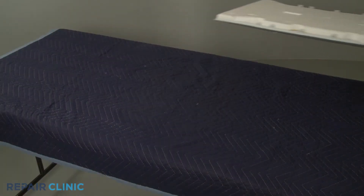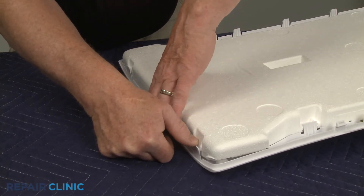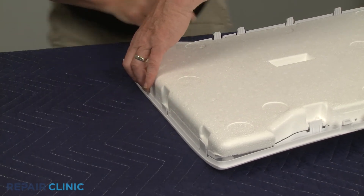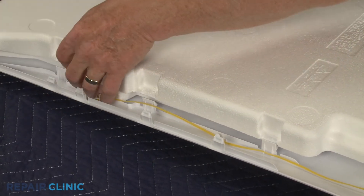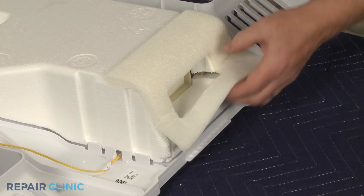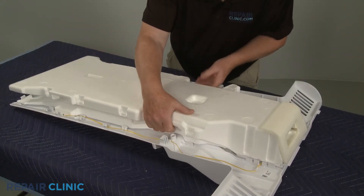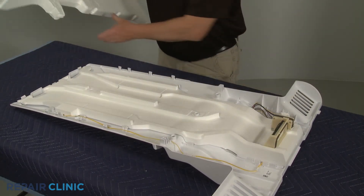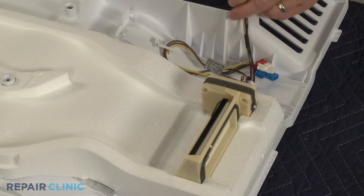Disconnect the two wire connectors to fully remove. Set the cooling duct on a towel or blanket. Release the retaining clips to detach the polystyrene insulation. Carefully peel the foam from the inner section of the insulation, then separate the two sections. Release the wires from the cooling duct retaining clips and you can fully remove the old damper control assembly.